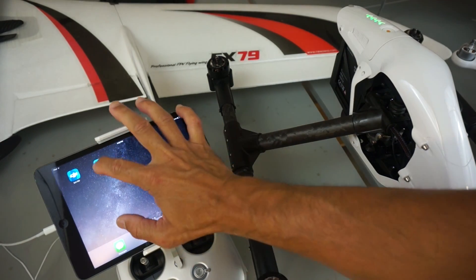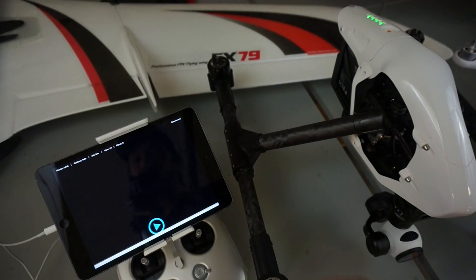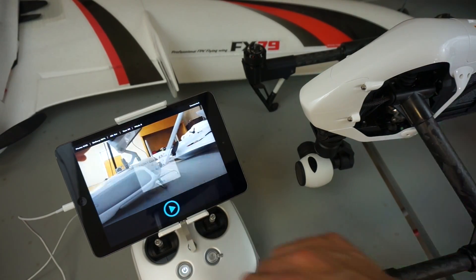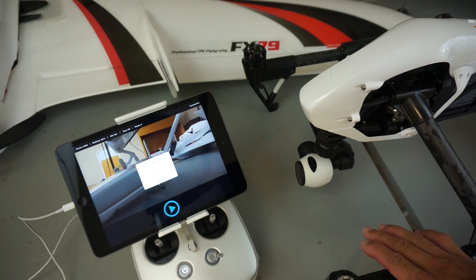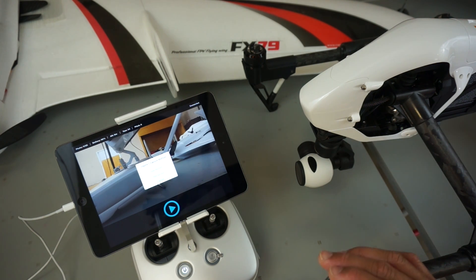So that was the Phantom 3 in action. Let me fire up DronePan again and show you the difference with the Inspire 1. You can see that we have the video feed. If we try to run it now, it's going to ask us if we want to yaw the aircraft or yaw the gimbal. Gimbal mode is generally more stable — you're going to get less of the sky because the gimbal will capture some of the Inspire 1 frame. But if you do yaw aircraft, you'll get the gimbal to pitch up 30 degrees and do one extra row of photos to capture more of the sky.